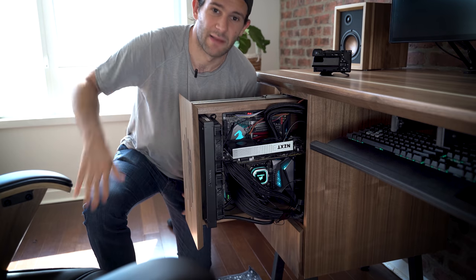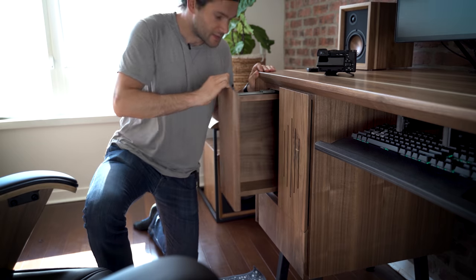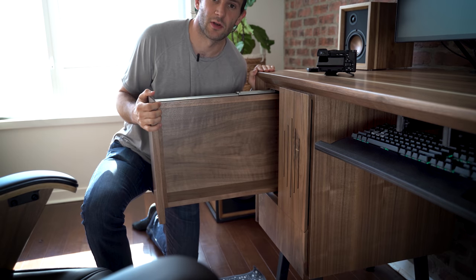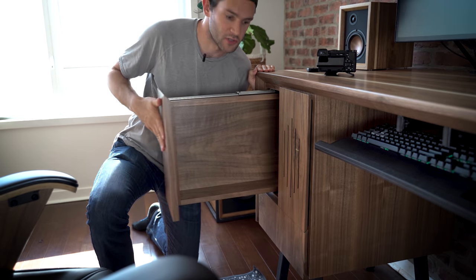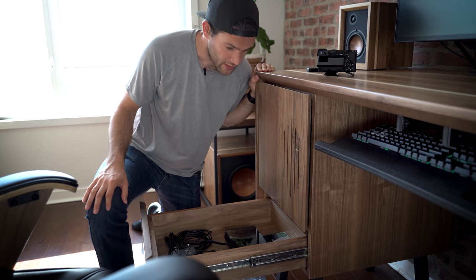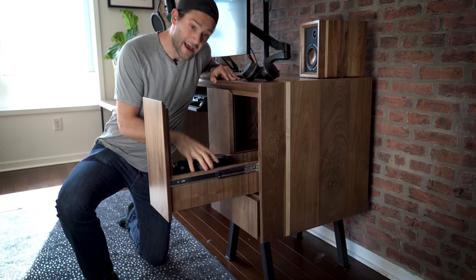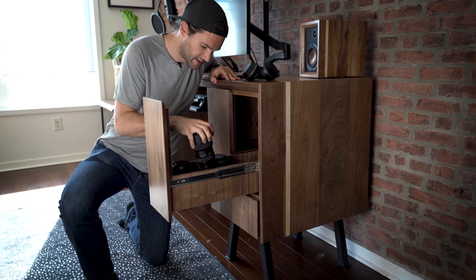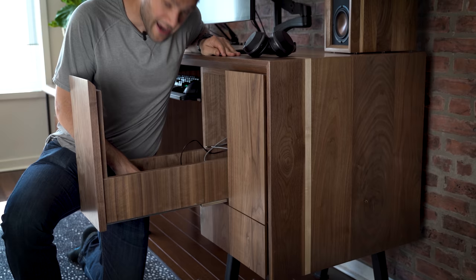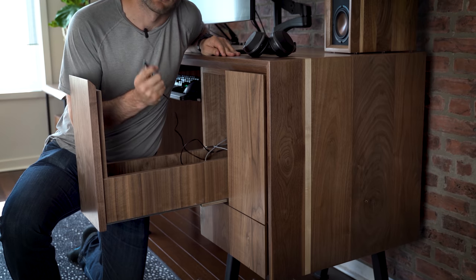It might leave a little something to be desired in terms of cable management, but that's a whole computer in there. Inside this drawer, I have room for future expansion — I plan on adding some sort of NAS or maybe just a bunch of racks of hard drives. Down here I have random computer accessory storage. Inside this drawer I have storage for all my lenses, and in this one, storage for all my camera bodies.